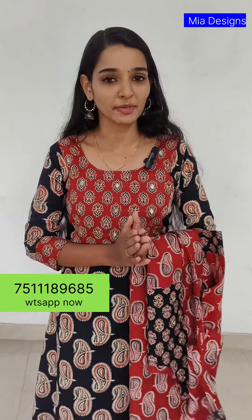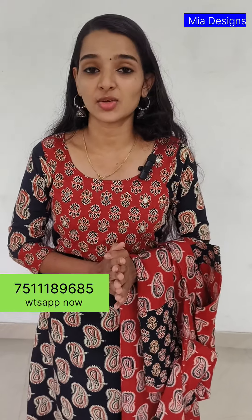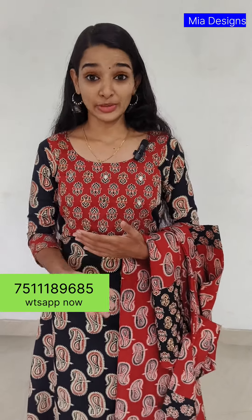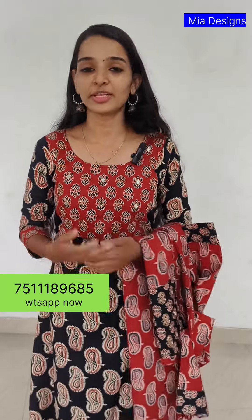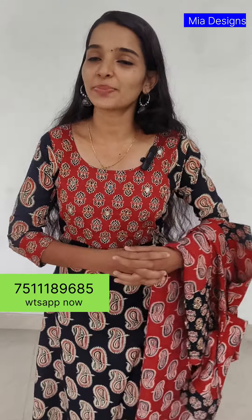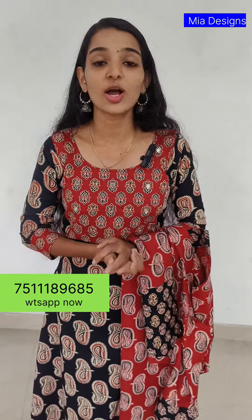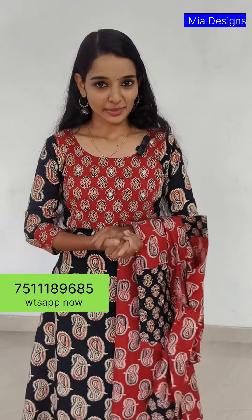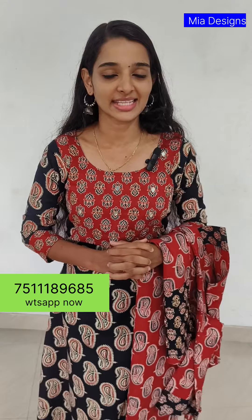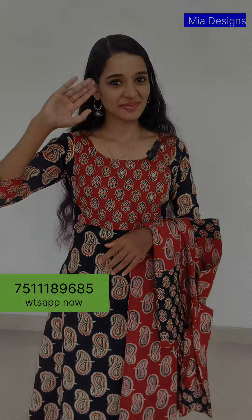It features an Ajrak pattern with handwork, and comes with free shipping. It's available in a nice color combination — if you want a little more of a color combination, you can see that. If you missed it, you can purchase it. You can get it at ₹599. Take a screenshot on the screen. See you in the next video — bye bye!